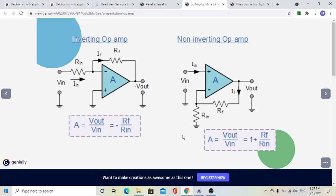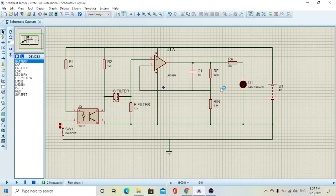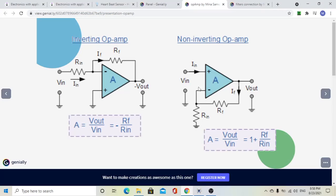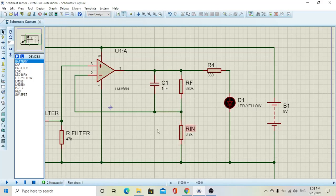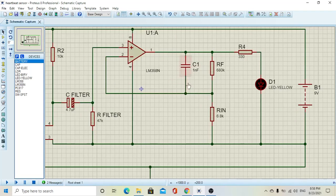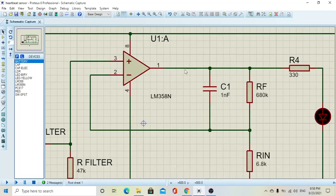We use the non-inverting configuration because we do not want to invert our signal — we want the signal to get high so we can see if the heart is beating or not. We have right here RF and RN. The RF is connected between the negative terminal of the operational amplifier and the output terminal. The RN is connected from the negative terminal of the operational amplifier to the ground, which is connected to the negative terminal of the battery. There is also a capacitor for filtering the signal coming out from the operational amplifier.